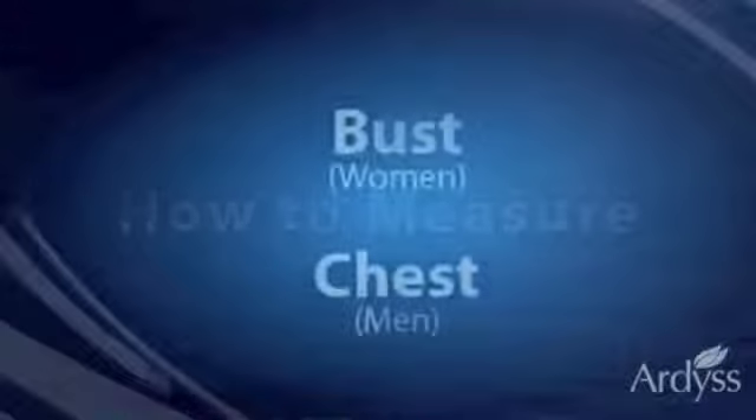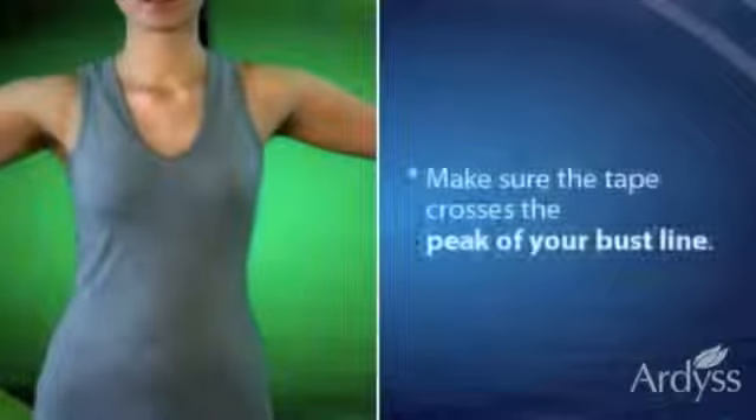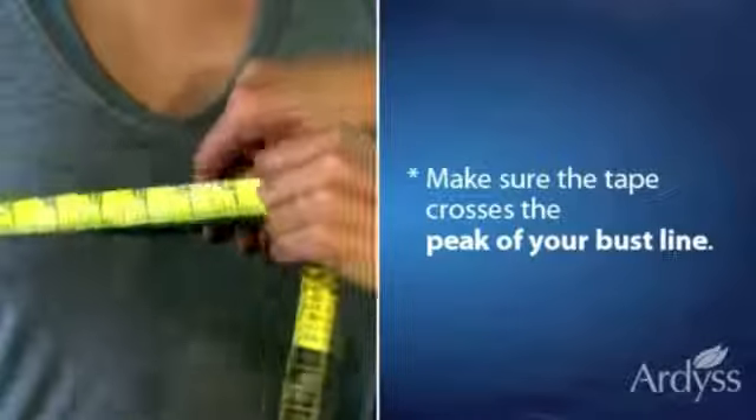Let's begin with the bust measurement. Wrap the tape around the bust line. Make sure the tape crosses the peak of your bust line, but in a way that it's not too tight.